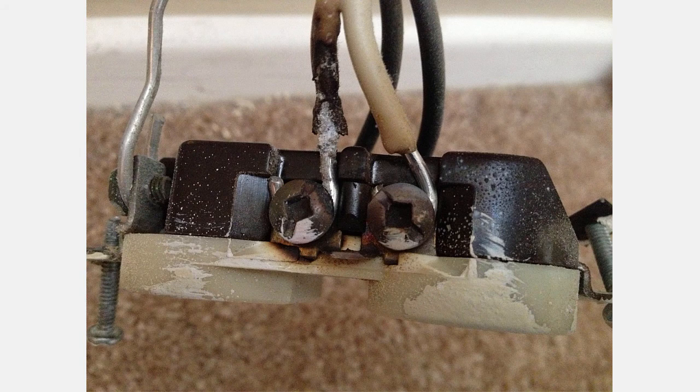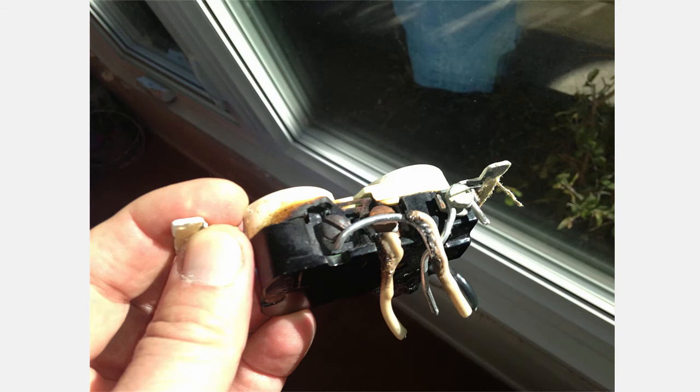Hi there, Scott Ryan here. And if you have it in your mind that you want to have someone come out and take a look to see if you've got aluminum wiring in your home, then I have just the guys for you. The first thing about getting the proper electricians in dealing with aluminum wiring is you have to deal with someone who knows what they're talking about, someone who's worked with aluminum wiring.